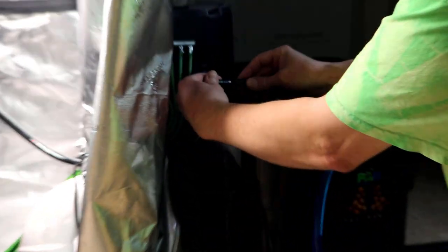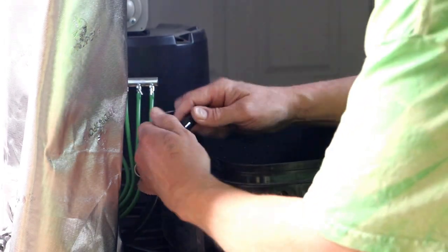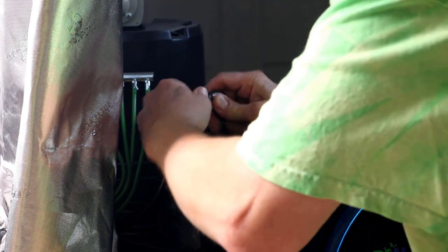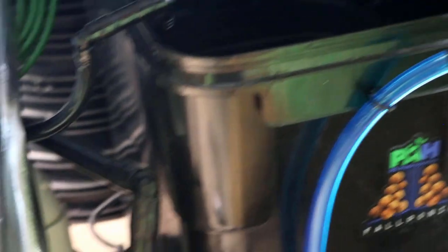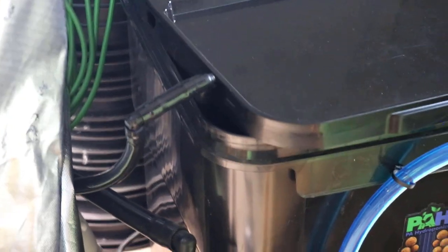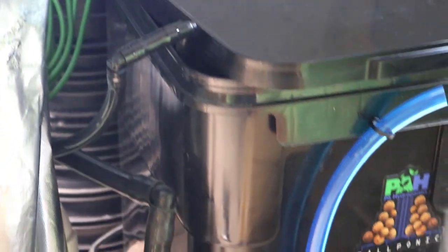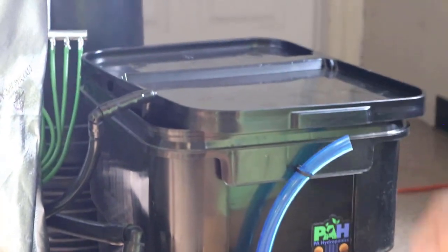I might even get fancy here and do one of these — that would be kind of cool. Why not? We have an extra piece. So there we have it. Coming out of the reservoir, no kinks. You can notch out a little piece of your lid if you want. Pretty much this outside reservoir doesn't get direct light from the light, so even if I have it just sitting here like this for a month, it'll be fine.